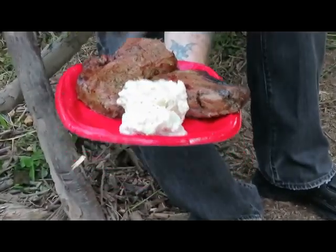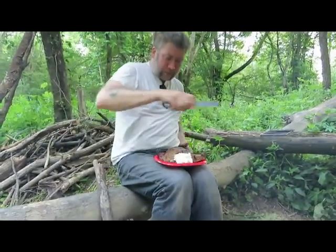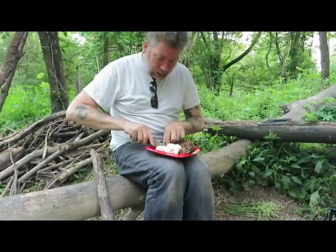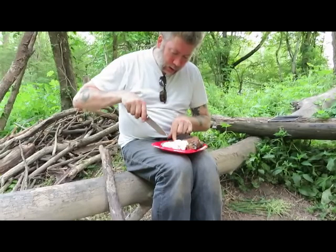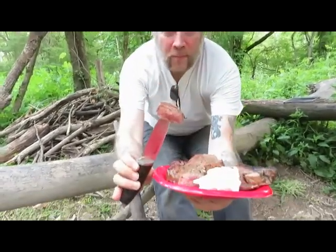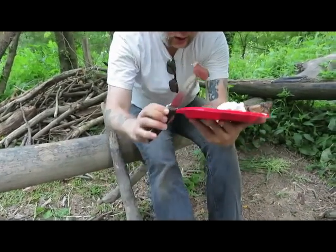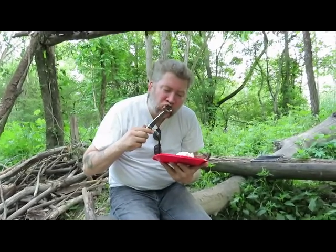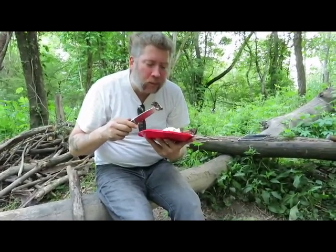No better meal in the woods, eh? A little bit overcooked for my liking — I eat blue rare, the rarest of the rare, juicy.